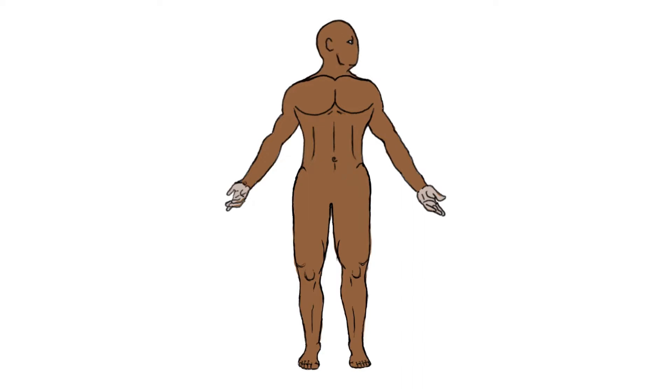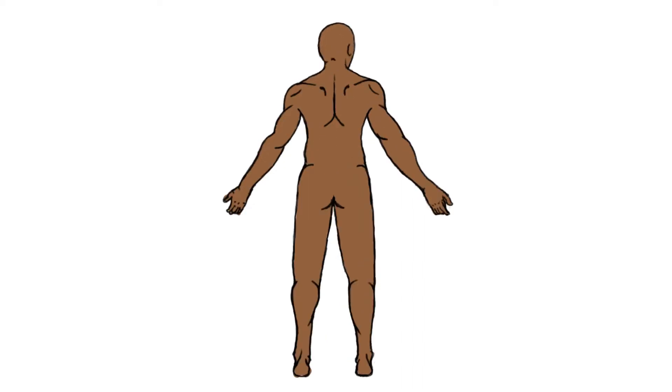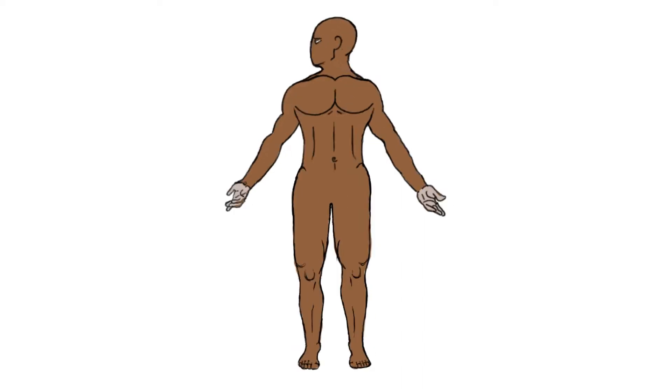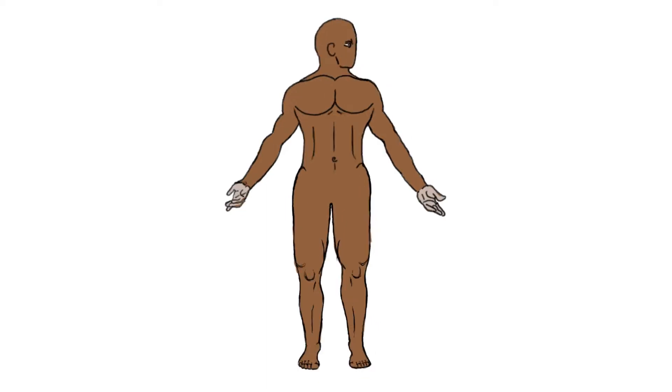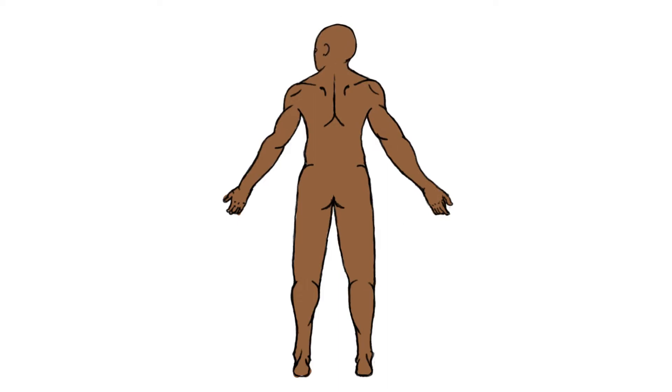This move is relatively straightforward. It involves the arms being outstretched and palms turned facing forward, fingers extended, while the neck turns left and right.